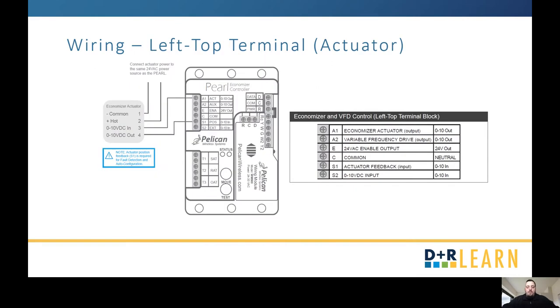Moving on to the left top terminal — this is in regards to your actuator, if you have a VFD, an exhaust fan, or a spring return actuator. Wire the actuator to your A1, which is your economizer actuator output, and your S1, which is the actuator feedback. Also make sure it's connected to the same power source that your Pearl is connected to.